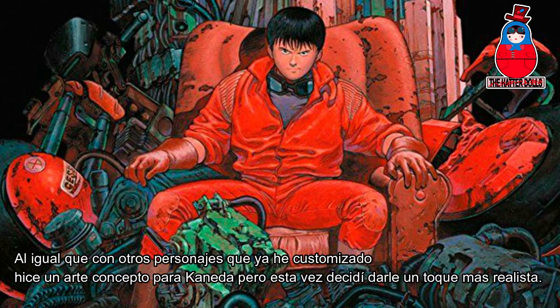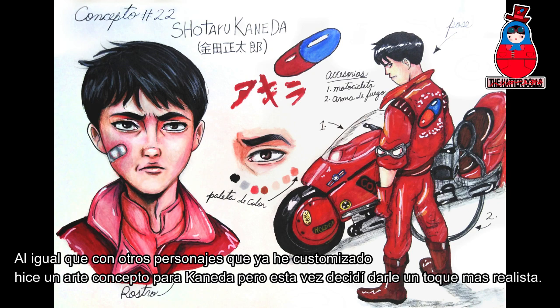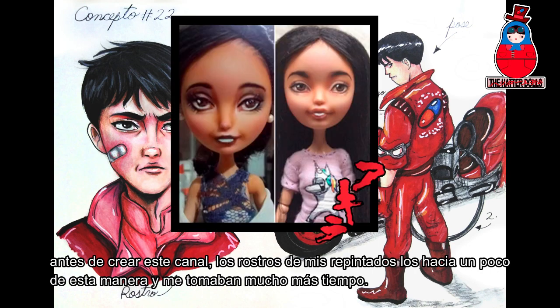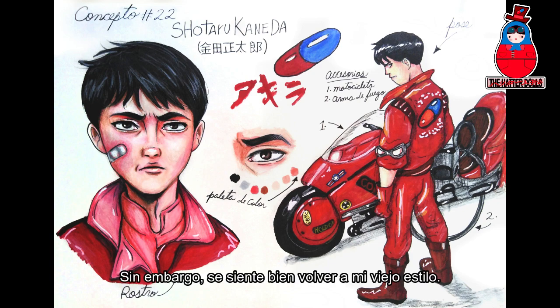As with other characters that I had already customized, I made a concept art for Kaneda, but this time I decided to give it a more realistic touch. Before starting this channel, the faces of my repaints I made them a little like this, and they took me a lot more time. However, it feels good to go back to my old style.